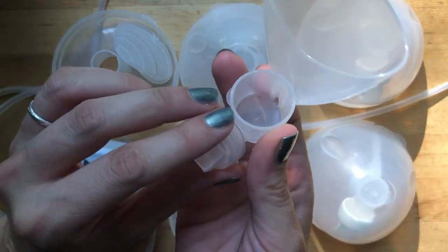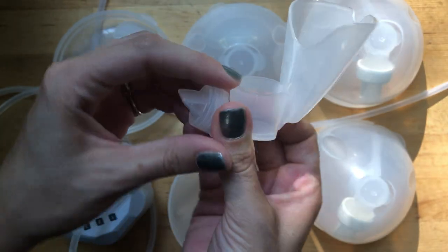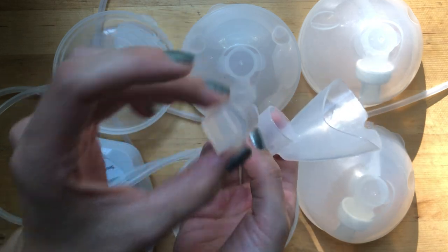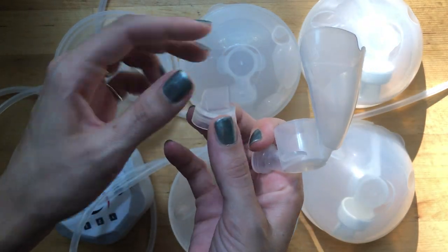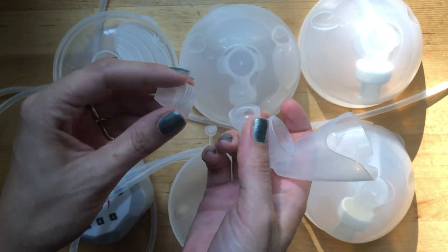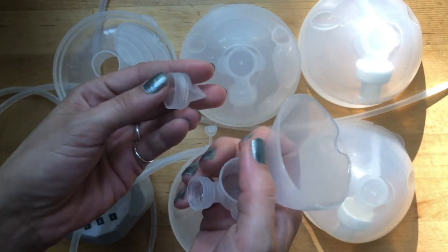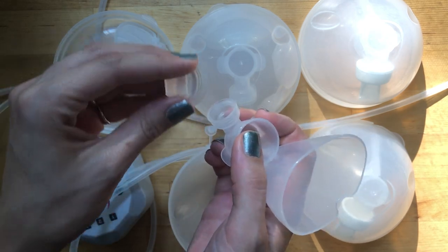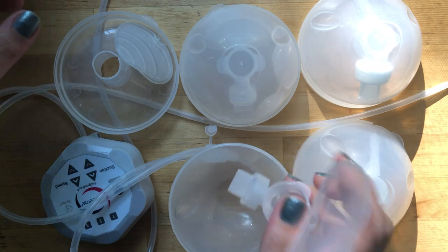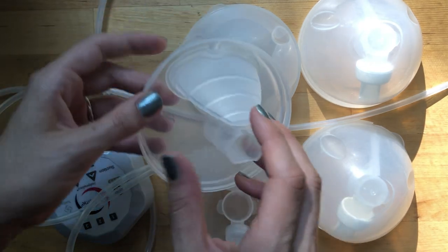There's also a little duck bill valve that you can pull off easily to clean and replace. These do wear out sometimes, so you might need to replace them. Replacements are easily found on Amazon - I've bought Freemie brand ones and off-brand ones and both worked just fine.